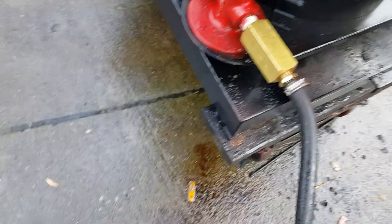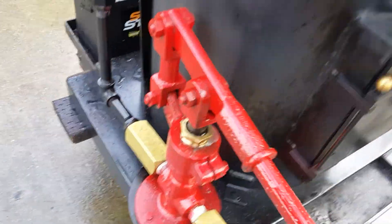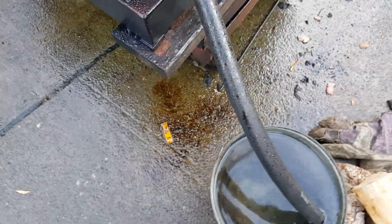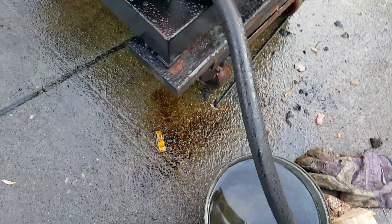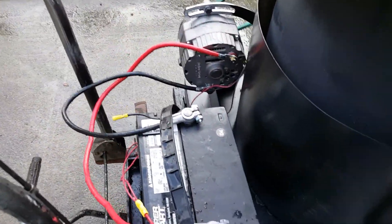So it's got water in it now. Everything I'm pumping goes right into the boiler. I'm going to drain that pan in a minute — it's only a couple gallons. It's working real good, and I put the heat shield on it right here too.